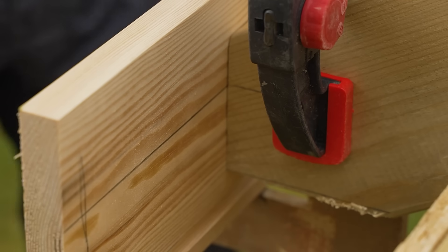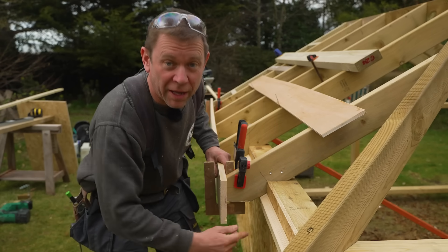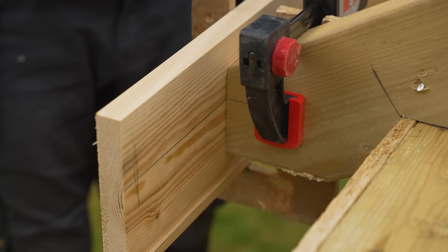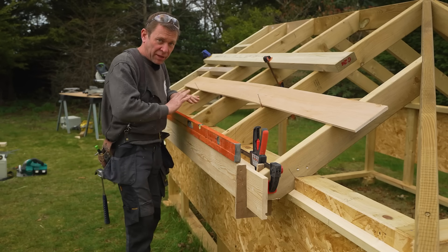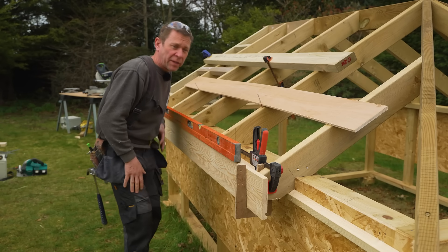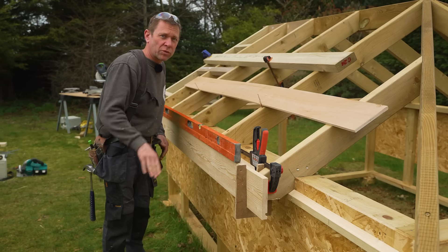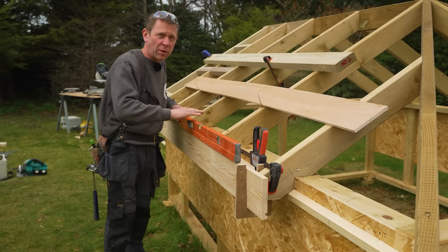There's a line round the back there, and if I line that up with the one across, that's going to get me nice and accurate. I'm going to check it for level — not bad. If you had a load of these, I'd get quite a few pinned up and then have a good look at it, making sure it looks good to the eye rather than just the level. Obviously double-check the level, but you want it looking nice and flat as well.